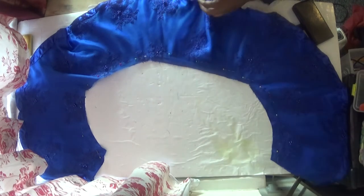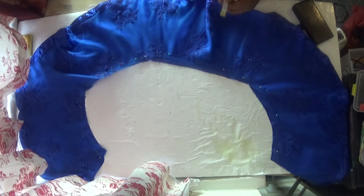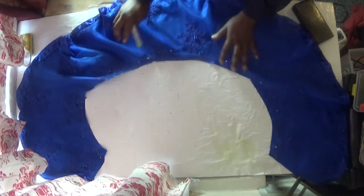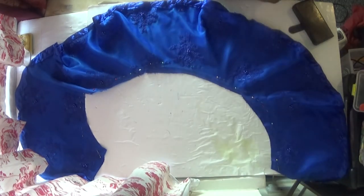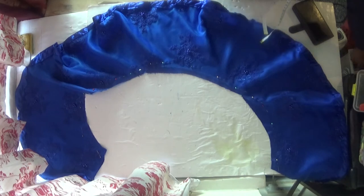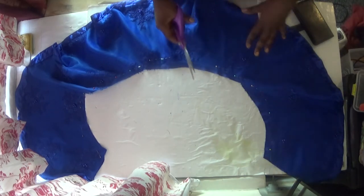So I'm going to measure at one inch all around my flare. Before I measure that, I need to trim off any excess material — you can see there's some excess here. So I need to trim it, and when I finish trimming I'll come back and show you.